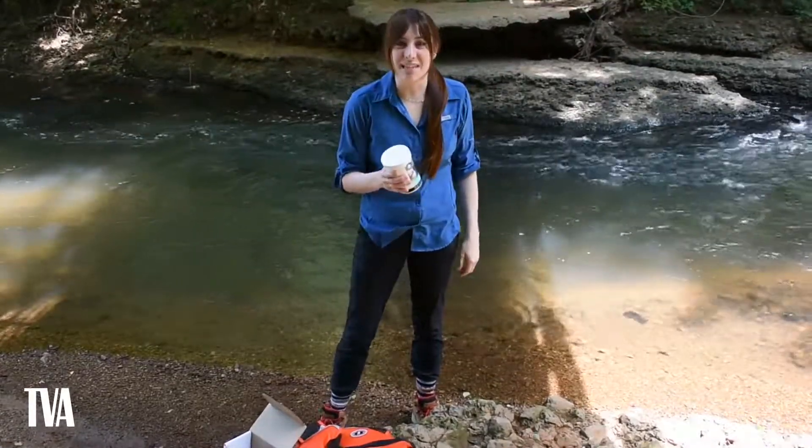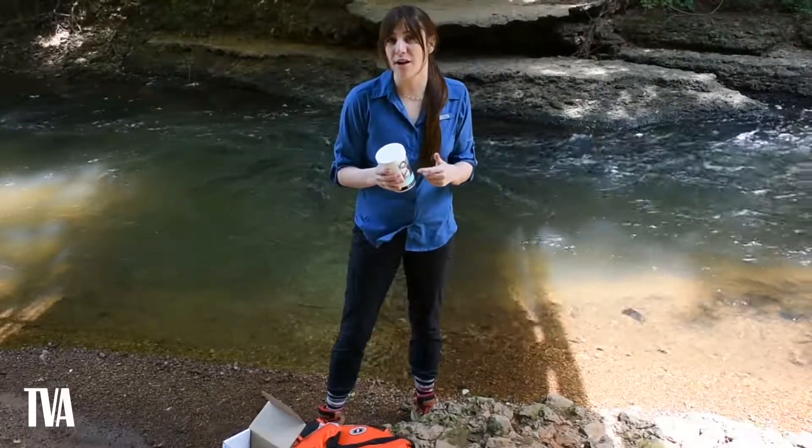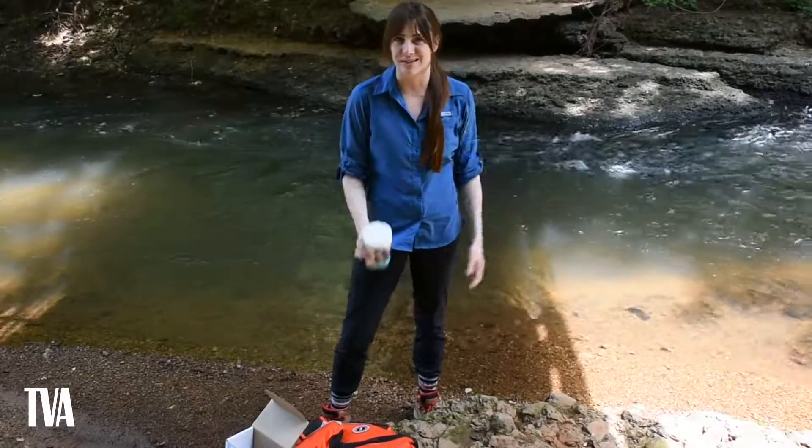Hi, my name is Jessica and I work with TVA Science Kids. Today we're going to be testing our World Water Monitoring Water Quality Kits streamside. But before we go over the test instructions, I'm going to go over some safety guidelines.